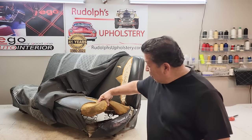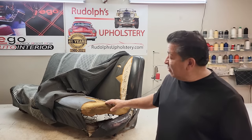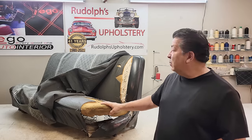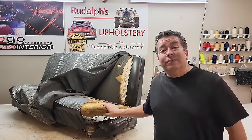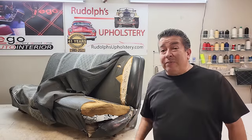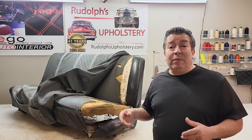We're going to get rid of all this old nastiness, replace it with new burlap, new foam, and new Dacron pad. Remember to hit the like button — if you do, more people will get to see it.